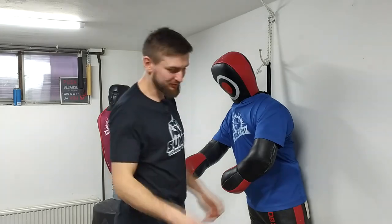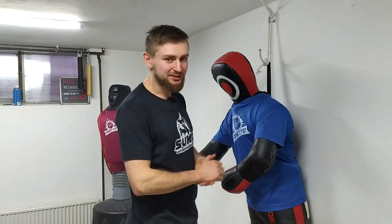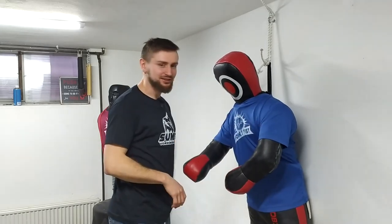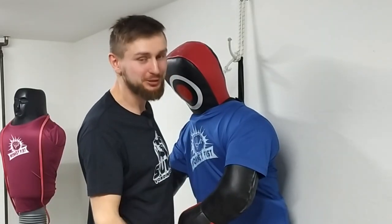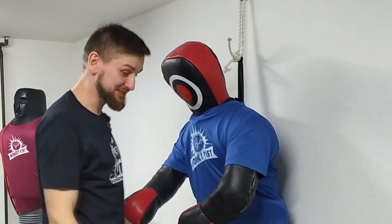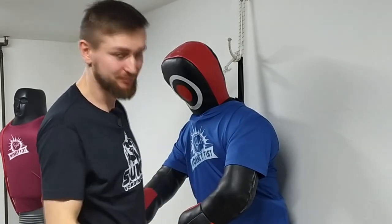Just be smart. You should put your ego in your pocket and don't win at all costs. If it's a life and death situation, of course, snap somebody's shoulder. But if it's just a tournament or training, just look out for yourself and don't end somebody's future career or maybe their life just because you want to win sparring or some match. Be smart about it.